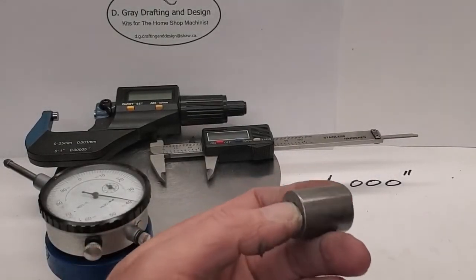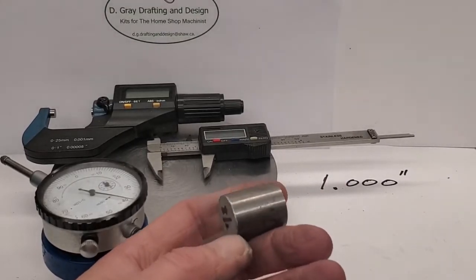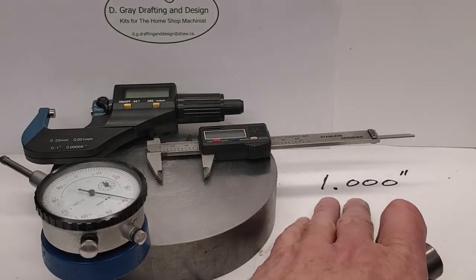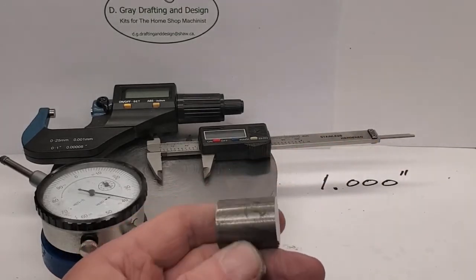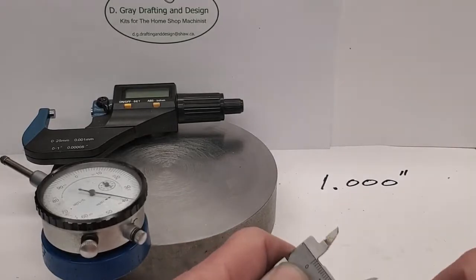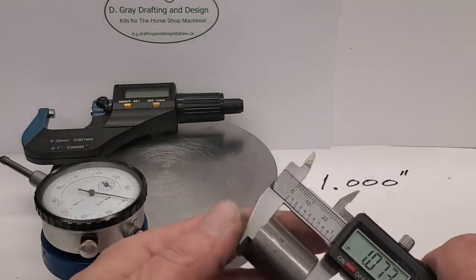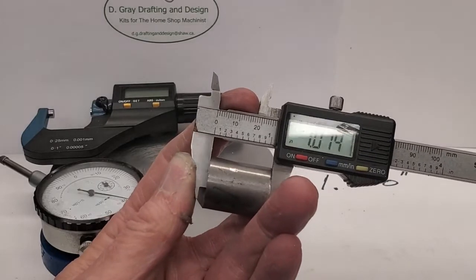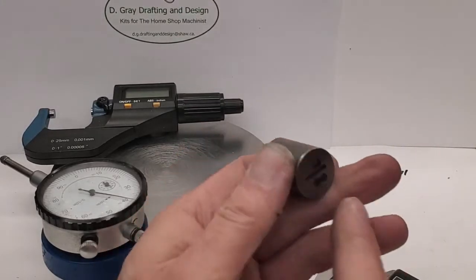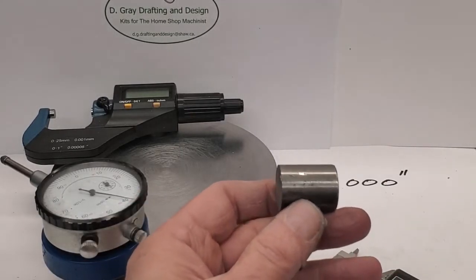Tonight I want to talk about turning to exact length. Here's a piece of stock - suppose we want to turn to exactly one inch. Our stock has been rough cut on the bandsaw, so we have an extra 75 thousandths there roughly. We can't get a proper measurement off these rough cut bandsaw edges, so the first thing we want to do is face both ends.